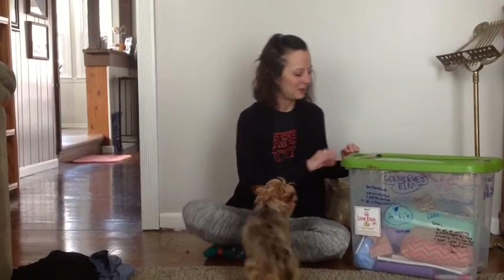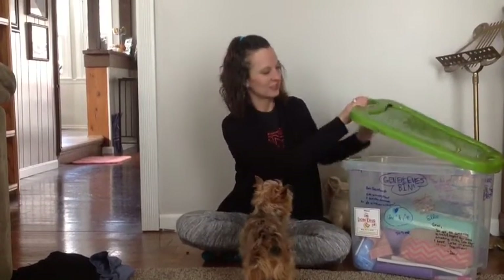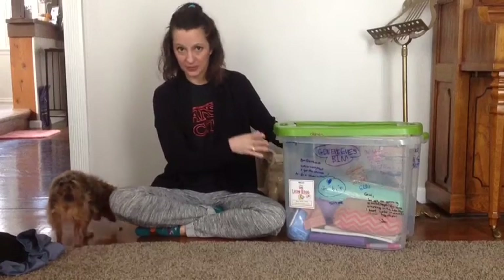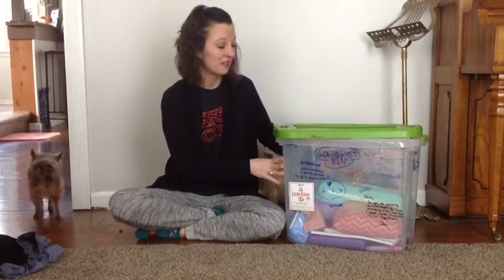Hi guys, there's a few things I thought you might want to know before the parent meeting, because I wanted to give you as much time as possible to buy anything that you need to. So I'm going to talk about a few things. This is a show bin — you might also know it as just a big plastic bin that you can buy at Target or Walmart. You want it to be about this big because the kids have a lot of things to go in them.